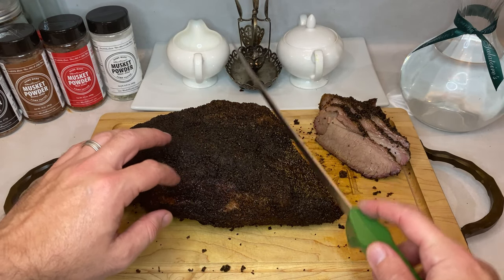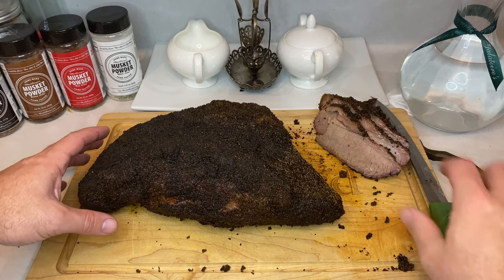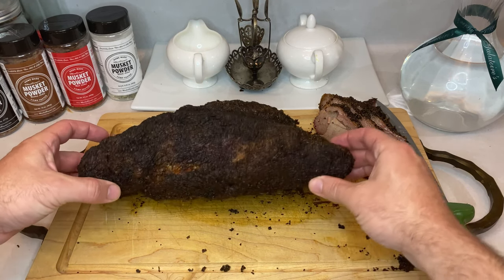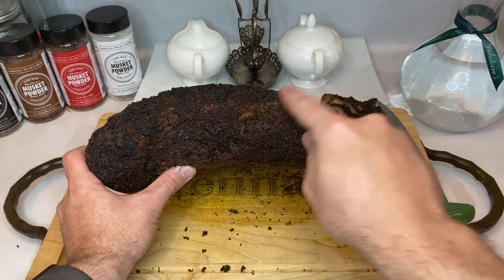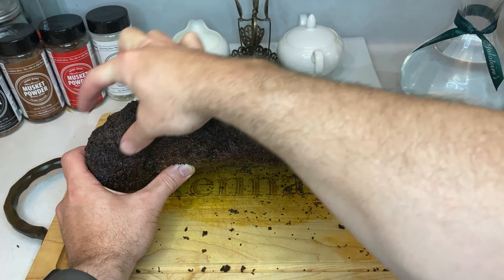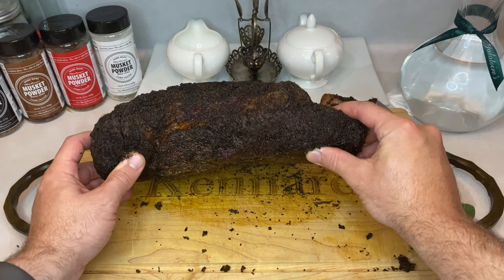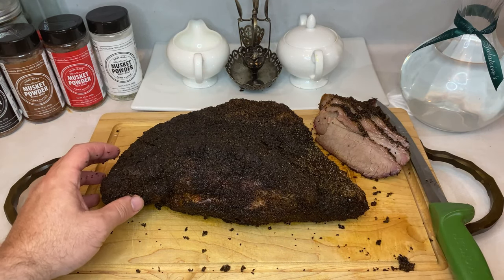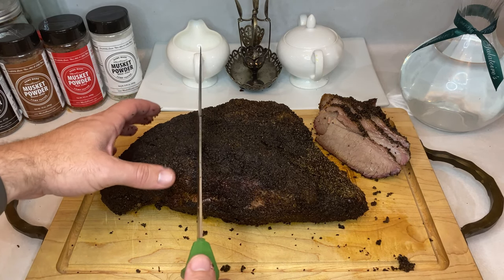Now let's move on to slicing the other section of the brisket — the point. Right here, you can just make out where the two muscle groups overlap. Depending on preferences, you'll want to slice the point off either mostly just as the point, or cut it further in the middle where it's half point and half flat. Either way, the grain in the point runs a different direction than the flat. So after slicing it off, turn the piece of meat 90 degrees, and then you can start making slices for your guests.